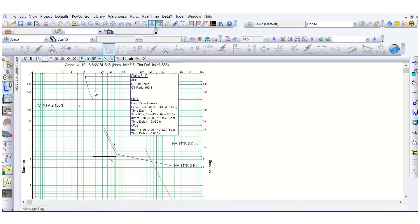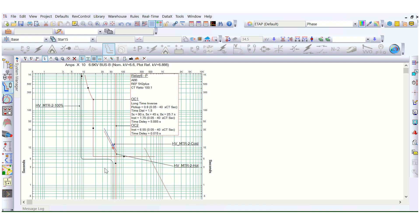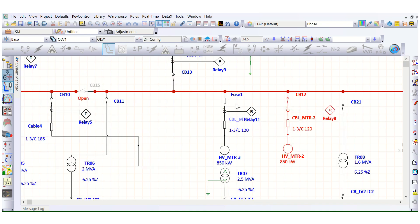So the coordination is existing like this — the 50 element (instantaneous) and the 51 element. Now if we go back to our system and create the TCC curve for the fuse operated feeder, we can see the difference in how it works.